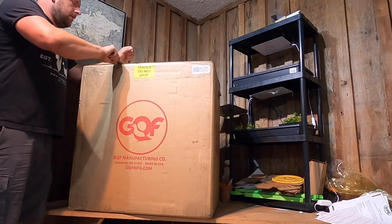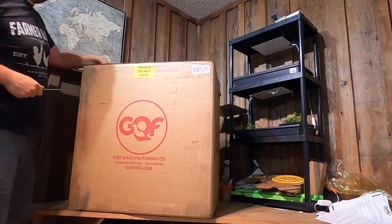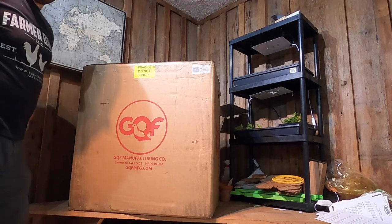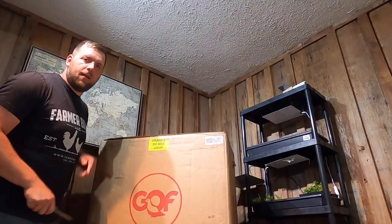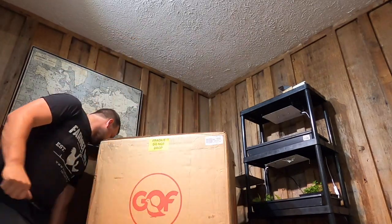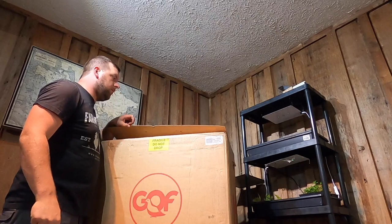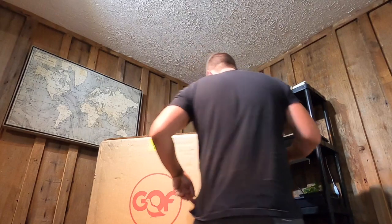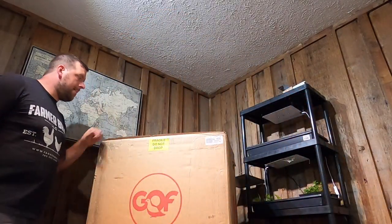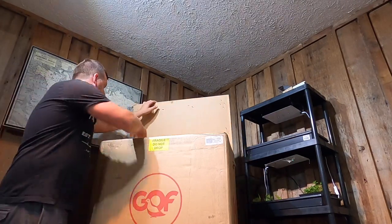I've been raising meat birds for three years and I need to focus on what works — meat birds take a lot of time to raise, about eight weeks. I want to thank everyone that has ordered an automatic chicken water bucket, as that helps support the YouTube channel and the farm. Before I open the box, make sure to leave down in the comments what you think is in it — you'll see moments later. This is sort of the next phase.